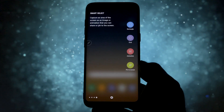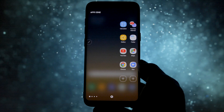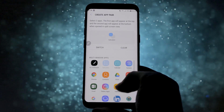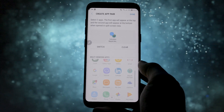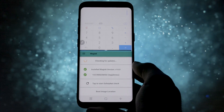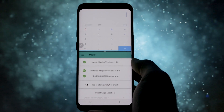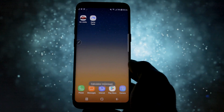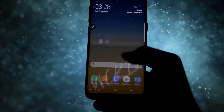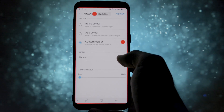Apart from that, everything else is directly taken from the Note 8, starting with the App Pairing feature, where you can select two apps and turn them automatically into multi-window mode when you need them. I find this feature useful in a car, for example, when you want to open up the music player and the navigation software with the press of a single button, and not have to activate multi-window manually. It is faster and more reliable. Other Note 8-specific apps like Live Message and Edge Lightning are also available in this ROM.